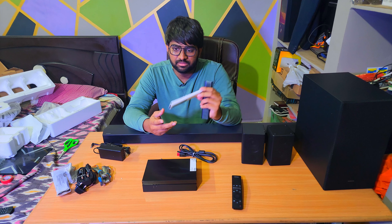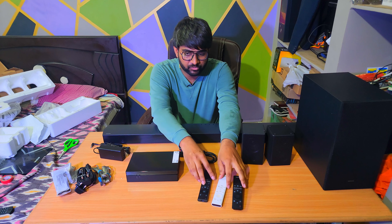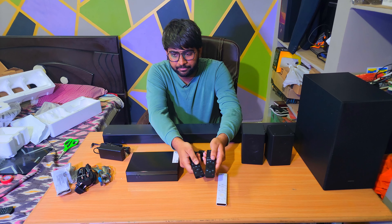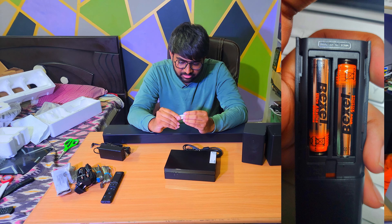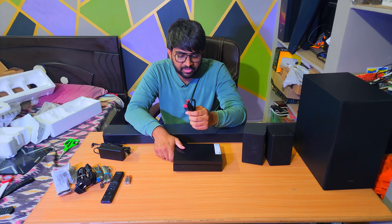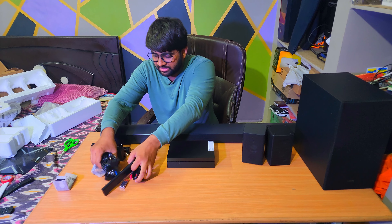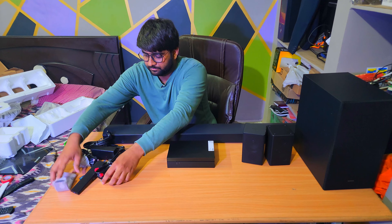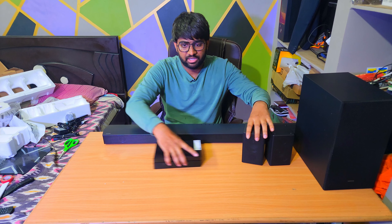The L-shaped brackets come with washers and screws to help wall mount the soundbar. We also have three L-shaped plugs — one to power up the soundbar, one for the satellite speakers, and one for the subwoofer. There's a couple of wires to connect the satellite speakers, with color coding: blue and an ash/black mix combination.